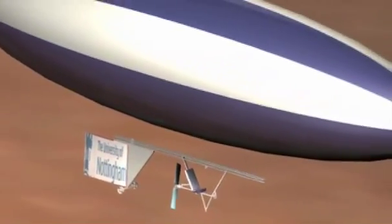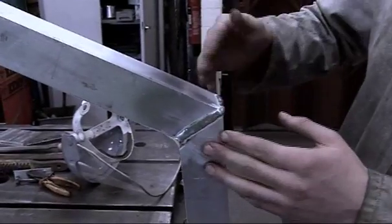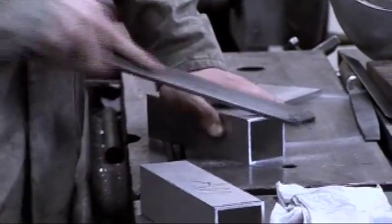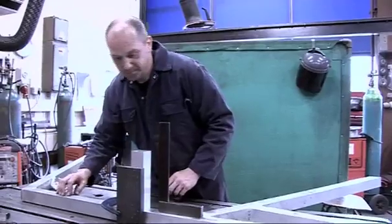We've just been welding it up. Basically, we cut all the bits to size, then they were all prepped — you file down a corner, put a chamfer on it so there's a bit more area for the weld to go into. Then you brush it with a stainless steel brush to take the oxide layer off.